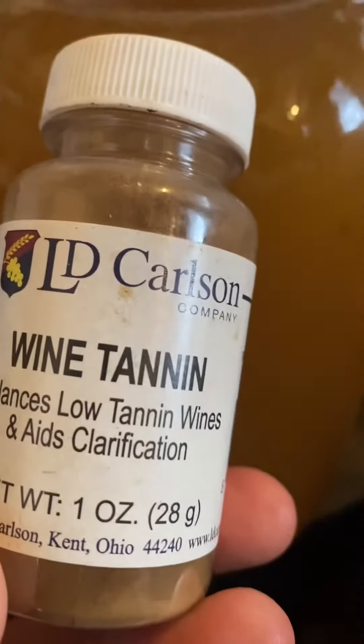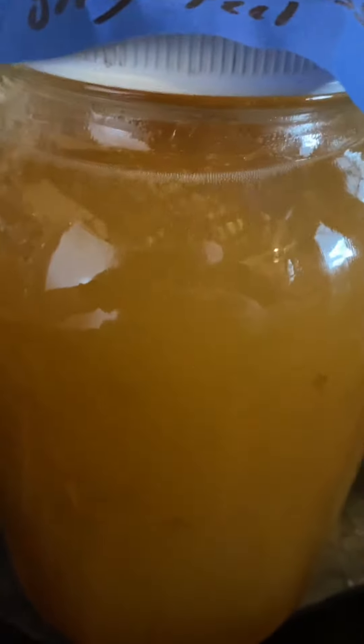One thing I forgot to do — and I want this to taste like an old-fashioned, obviously — is I want to add some tannin to it. Since we're not going to oak this — I might oak a bottle of it — but what I want to do is put some wine tannins in it. Basically what this is is just crushed up walnuts and chestnuts, and it acts as tannin like you would have if you were to oak-age something.